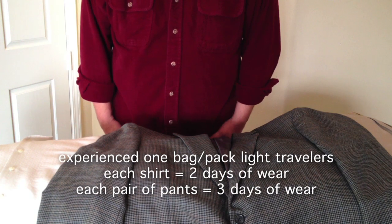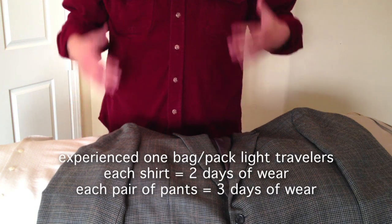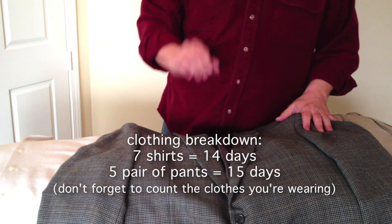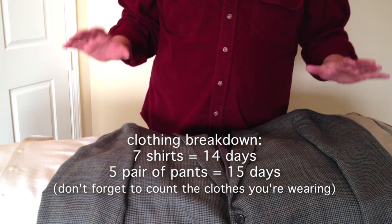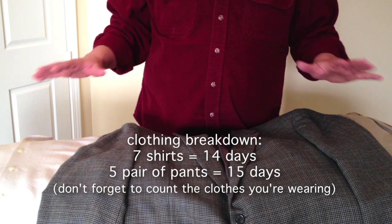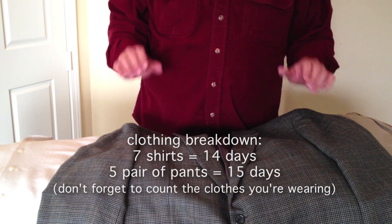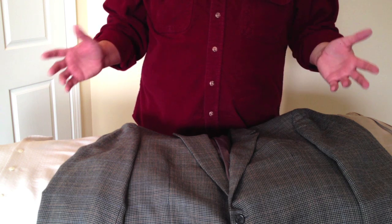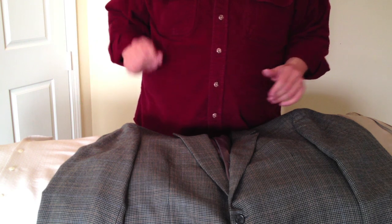And don't forget, when you travel you have the pants you're wearing — which is a pair of Levi's right now — and another long sleeve shirt, plus the sport coat. So I'm going to make two bundles, divide the pants and shirts up evenly, and the jacket's going to go with one of the bundles also.